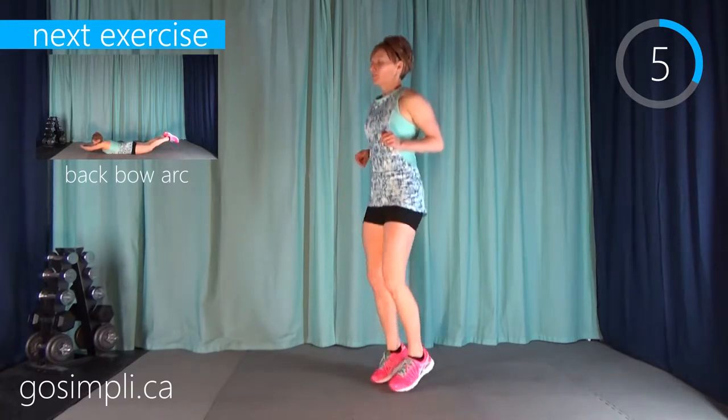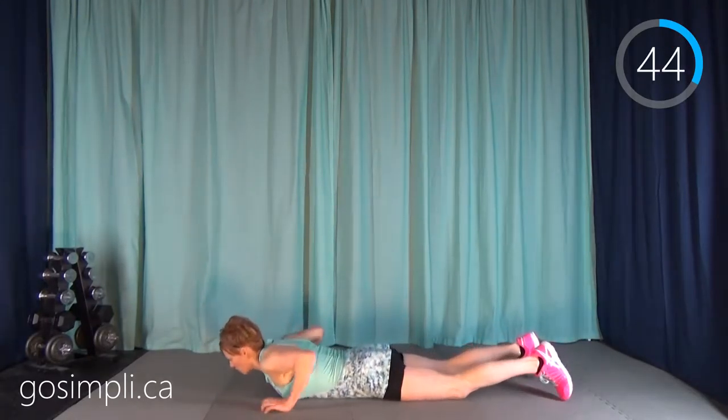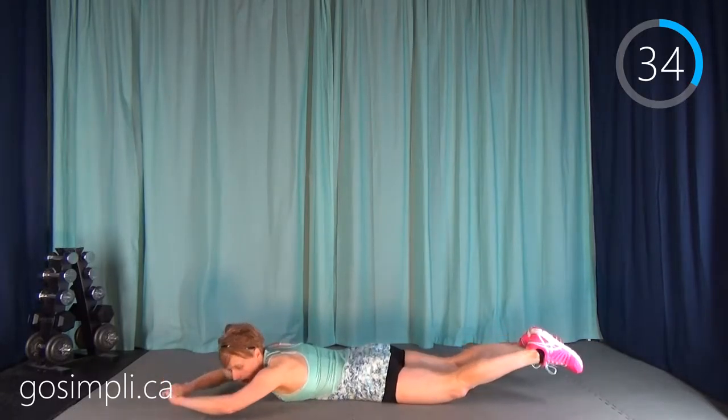That right leg is going to start talking to you — we're doing the whole interval on the one side. Take your wee break — that's only 15 seconds, not minutes.